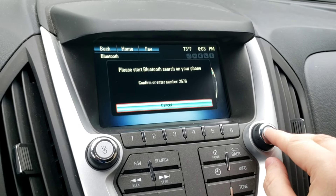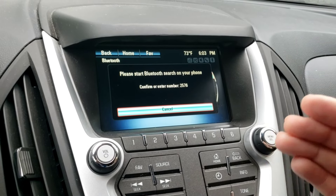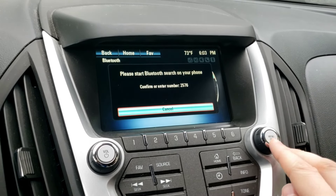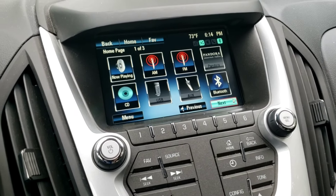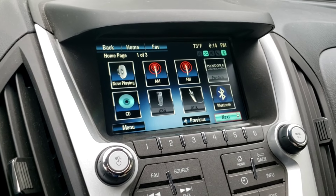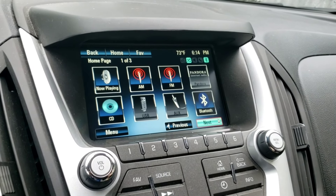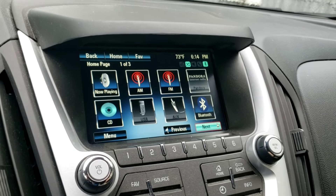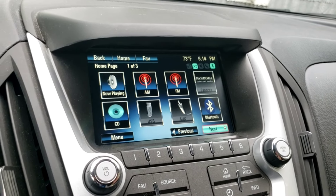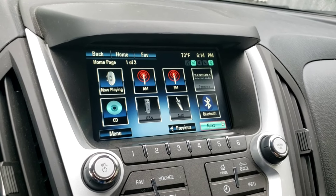Then you want to go to Pair Device and search for your phone. After you pair it, go on your phone into your paired devices, find your Equinox, go in there, and it should have a list with options along the lines of calls, text messages, and contacts.